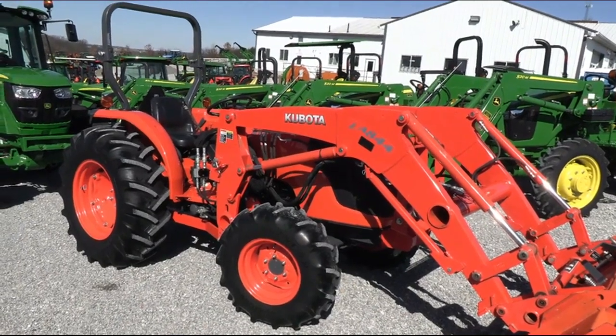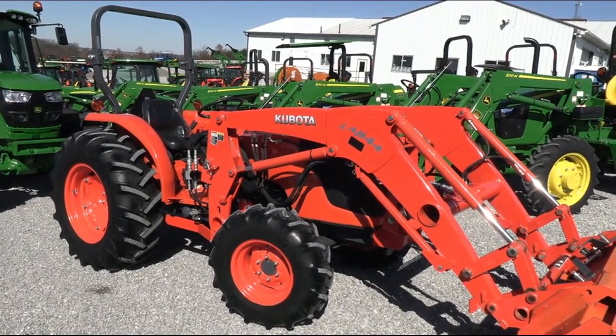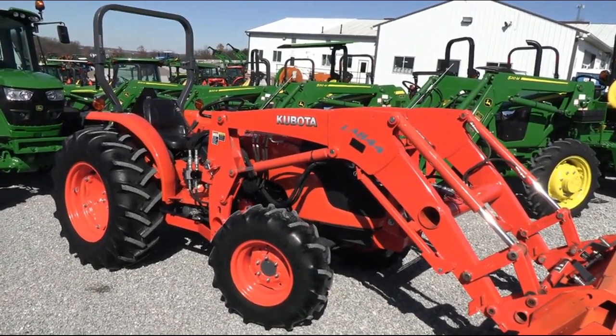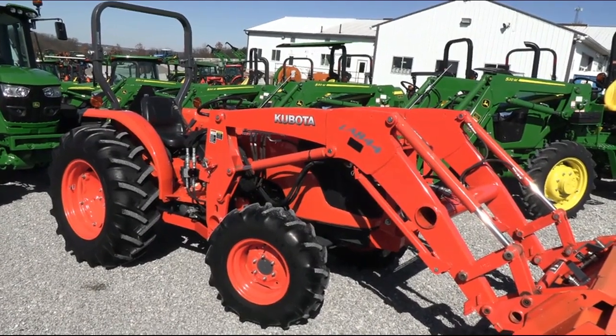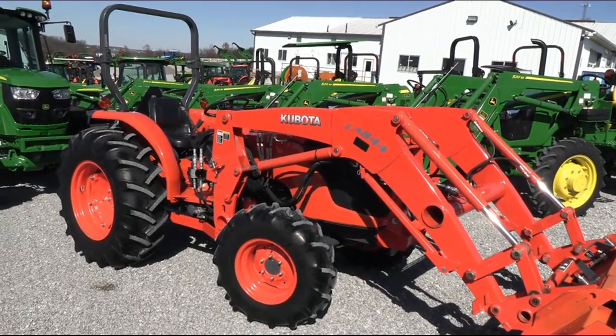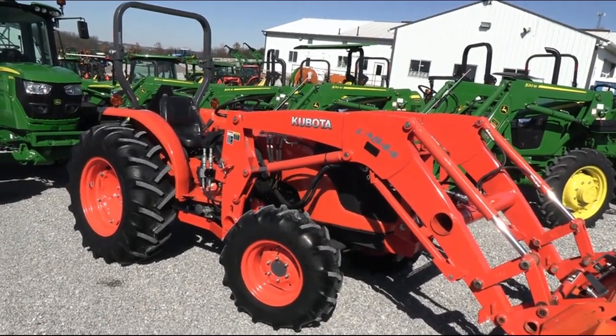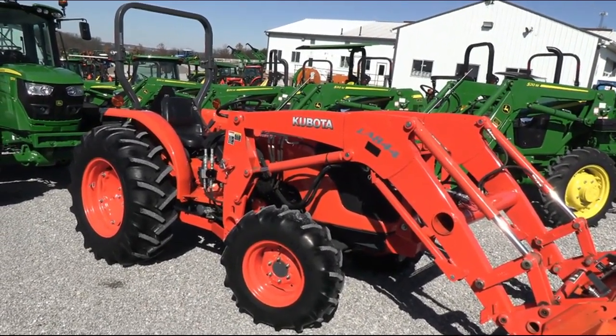Today we're showing you a 2013 Kubota MX4700 tractor. It's a four wheel drive tractor with a Kubota LA844 quick attach front end loader. The loader is plumbed for grapple. The tractor has very low hours — just at 150 hours — and is in really nice shape as you can see.